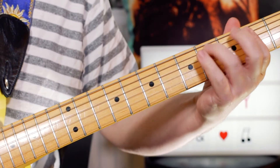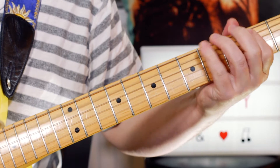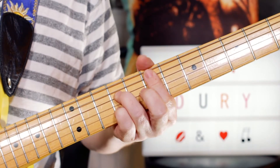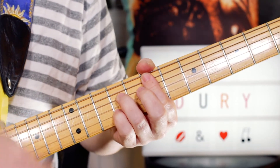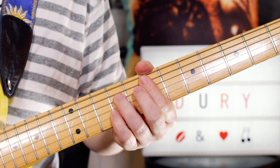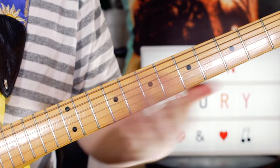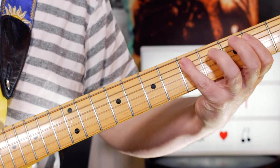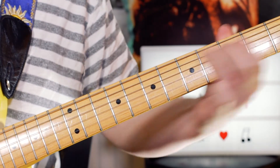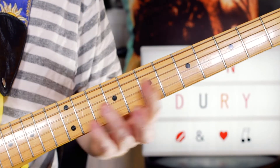Okay, so that's the intro. Then we start on an E7 chord — playing that quite scratchy and funky. So it's Sex and Drugs and Rock and Roll: the vocals say that, and then the guitar kind of answers with B, C sharp, D, C sharp, B, E — just like we played on the intro. That's the first time.